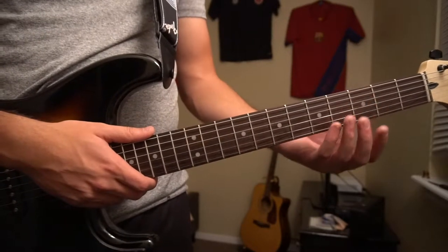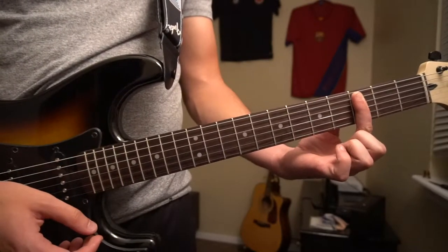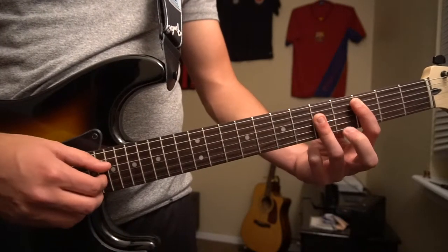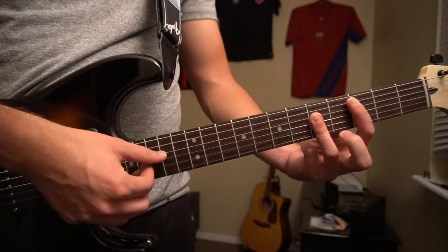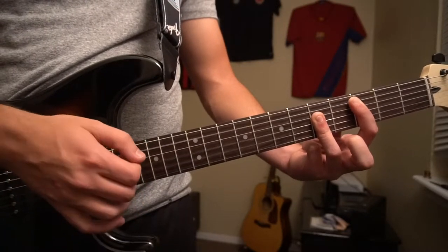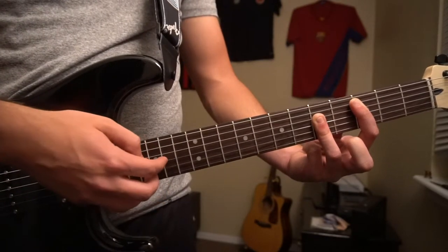We're going to start out with a C bar chord. Your index finger is barring your 3rd fret, 5th string down, ring finger barring the 5th fret, 4th string down. We're going to pick our top root note — the A string — and then our G and B strings, using your index and your middle finger.